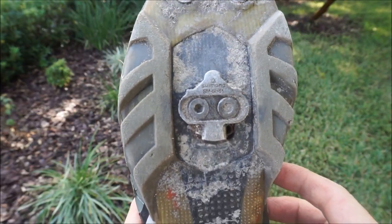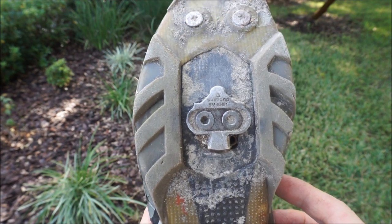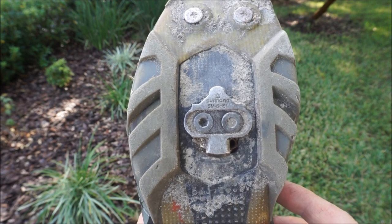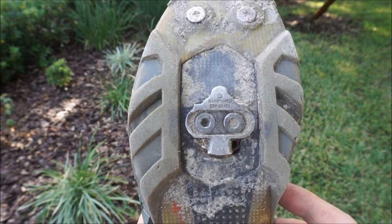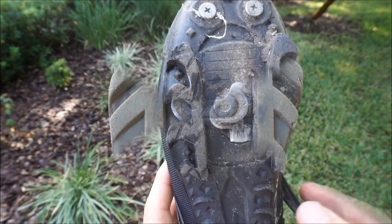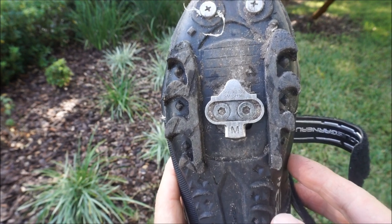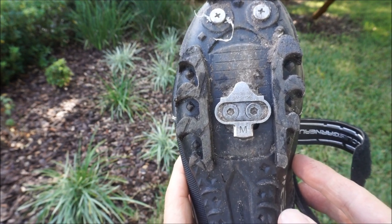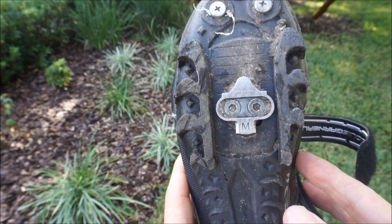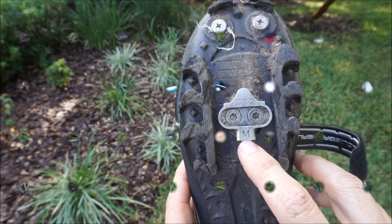The model number for the traditional Shimano cleat — the one that comes with your pedals if you order a pair of Shimano pedals — is the Shimano SM-SH51. That is the standard cleat that requires your foot to go completely sideways to clip out. The model number for the multi-release cleat is the Shimano SM-SH56. So instead of the 51, it's the 56, and it will have a little "M" marked on it.